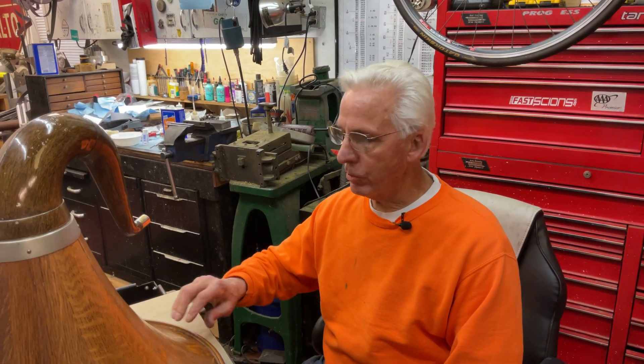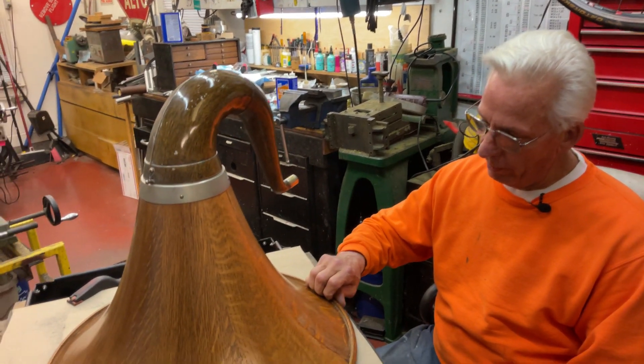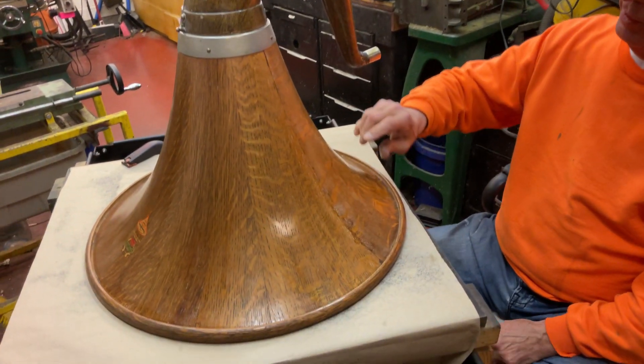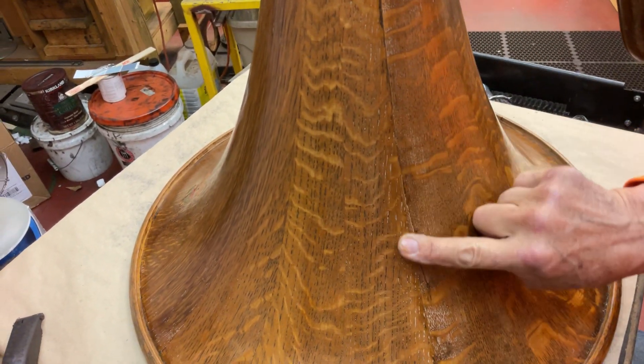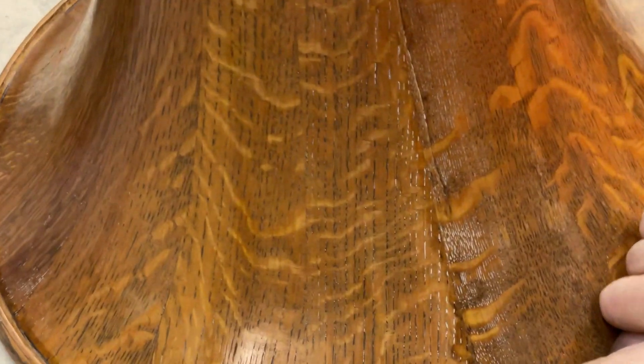Hi, Dyslexic Genius here, Brad Hurt. I got a customer's horn in, and once in his life, a customer told me a family member thought it'd make it look pretty — they car waxed it. So now I have all this hardened car wax in here.